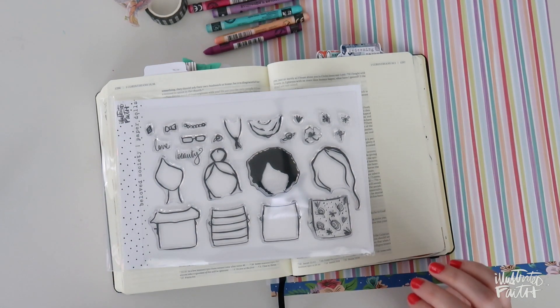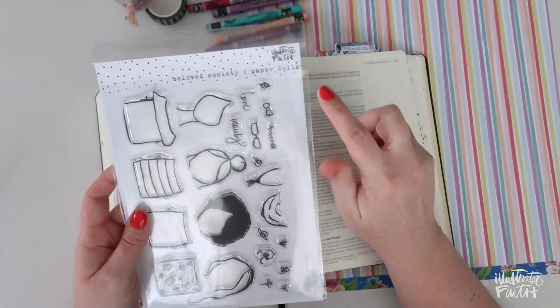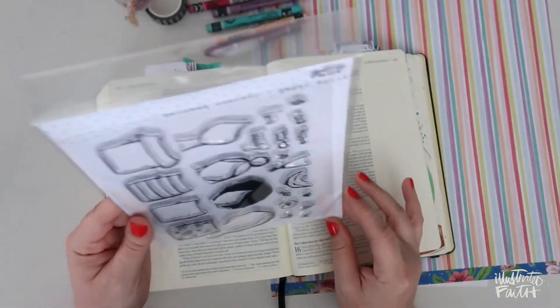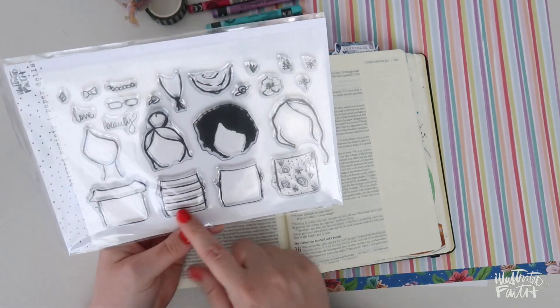Hey everybody, Jillian here for Illustrated Faith with a brand new Bible journaling process video. Today I'm going to be using the new Beloved Society paper doll stamp set that is in the Illustrated Faith shop. This is a super fun six by eight stamp set where you can customize your own Beloved Society gals.